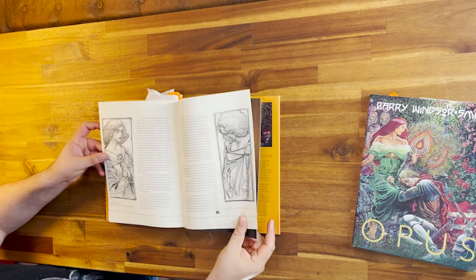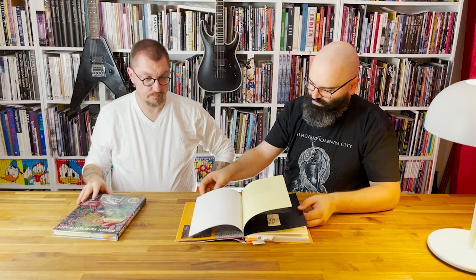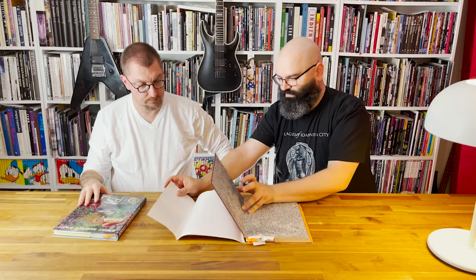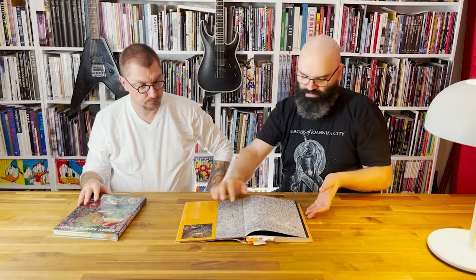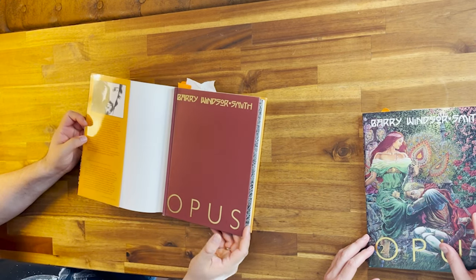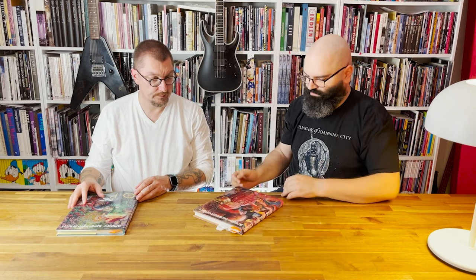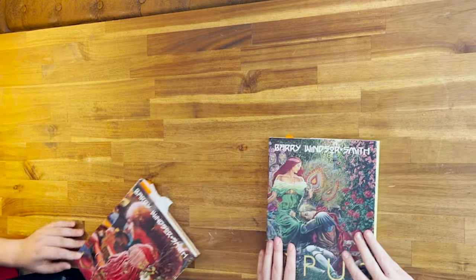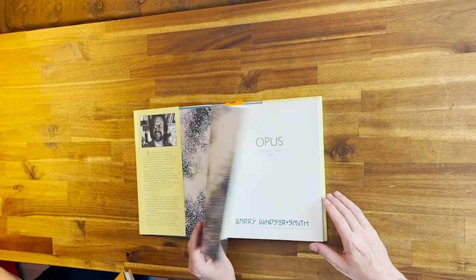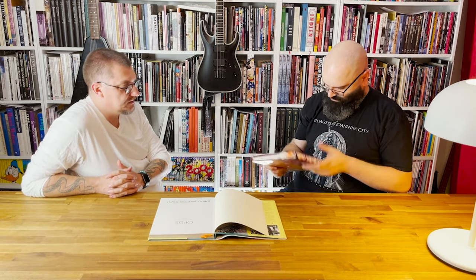He draws a lot — this great profile. What do we have here? Oh yeah. This is better than the cover. I like that. So what do you think of the production quality? It's pretty good. This used to cost forty dollars.